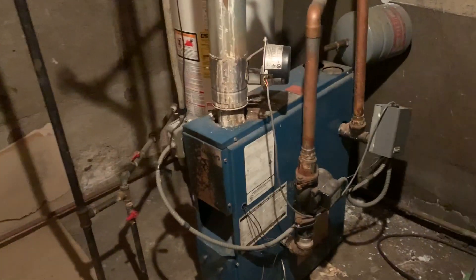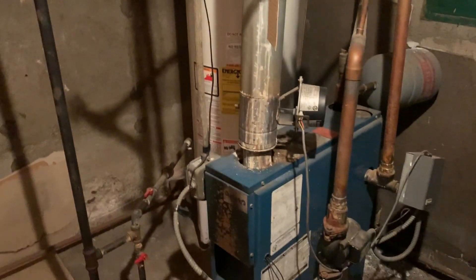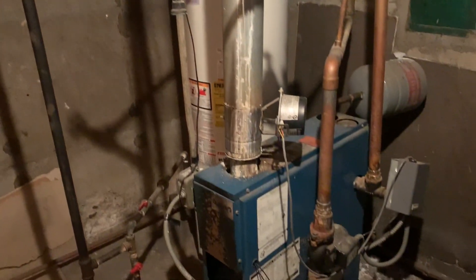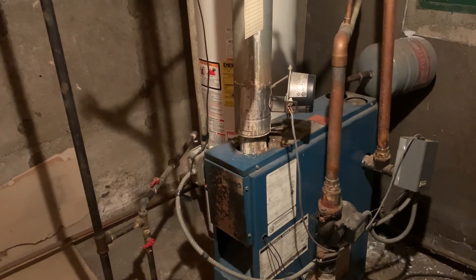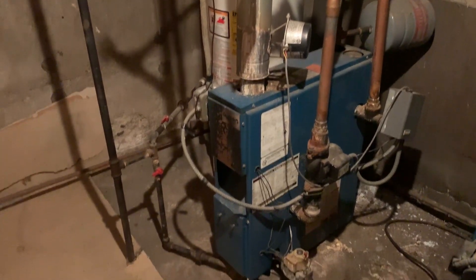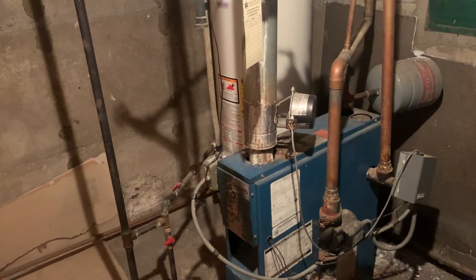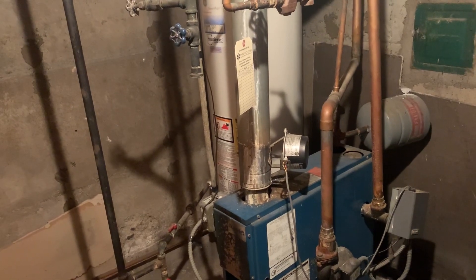This morning we're taking out this little baby Dunkirk that not only was carbonized, but we had a lot of condensation coming down from the flue pipe. We were here several months ago and deemed it unsafe to run, so we turned it off. Now we're here January 15th and we've got a new Weil-McLain CGA25 that's going to fit right there.